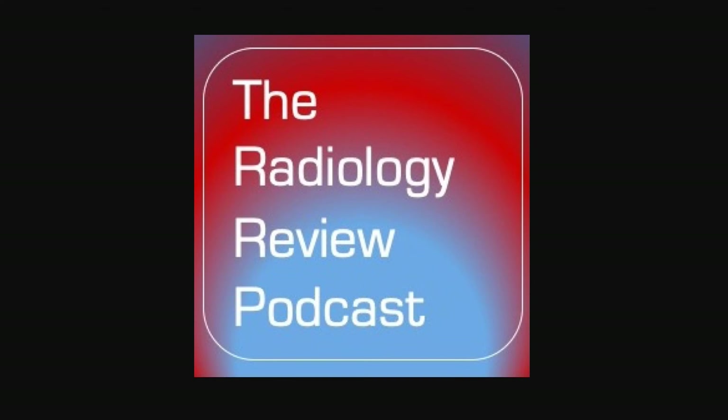Welcome back to the podcast. This is part three of my review of fractures for the ABR core exam. I have released a free downloadable study guide that you can download on my website, www.theradiologyreview.com. Now let's get back to the learning.